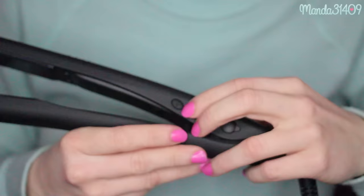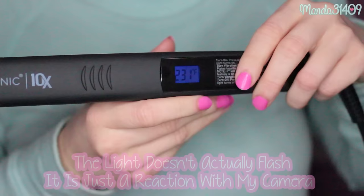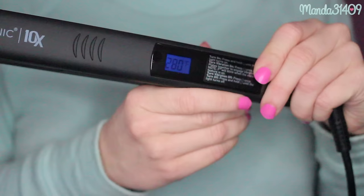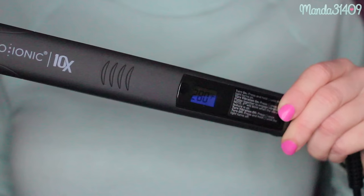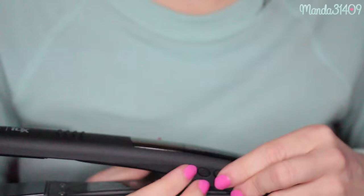Once it turns on, it tells you how hot it gets. Holy cow — it's already at 270, 280. I'm going to do a close-up shot so you can really see what I'm looking at. You press and hold the power button and the LED light pops up. It goes through the numbers as it warms up — it's already at 280 and I can feel the heat radiating off of it. It gets hot really, really quick.